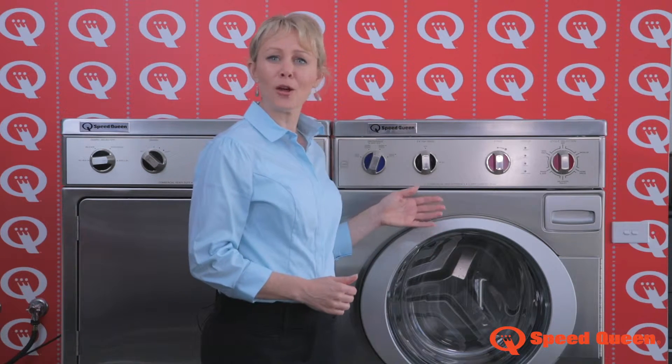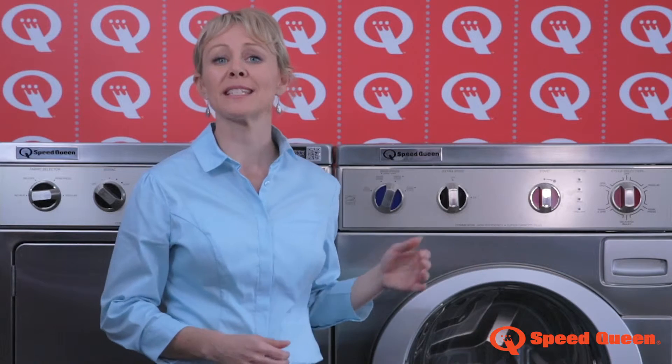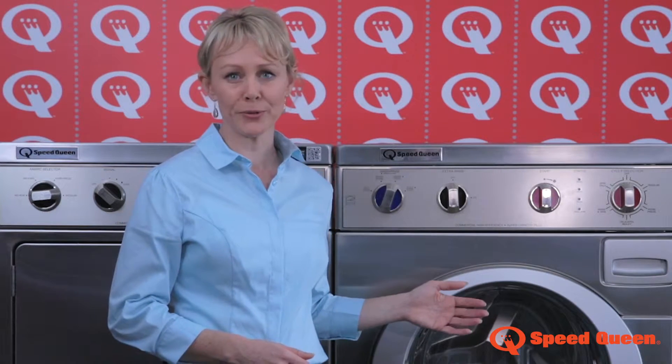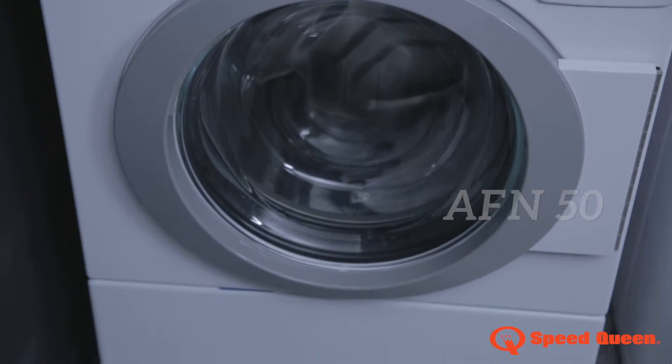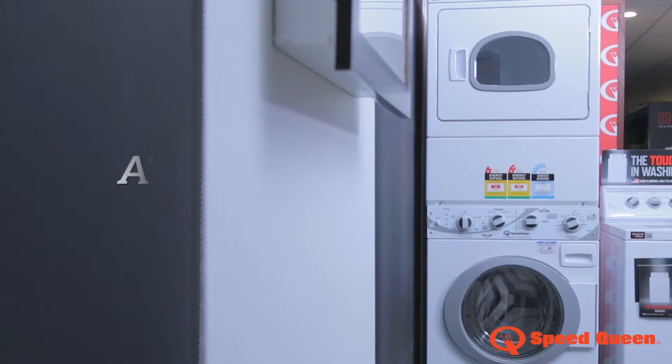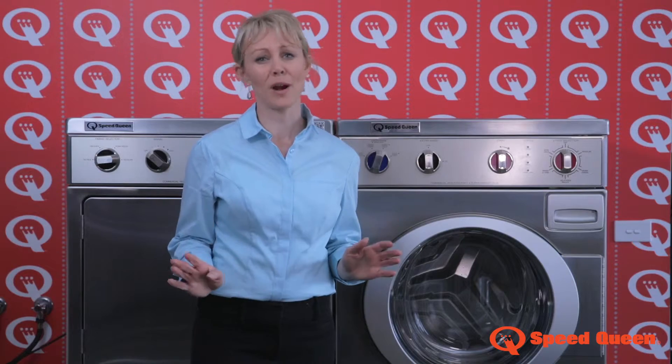If you're thinking about buying one of these reliable front load washing machines, or have bought one already, here are a few tips. We have the stainless steel Imperial model, the white AFN 50, and also the front load in our stack model. The ATE 50 stack gives you a washer and dryer as one unit.